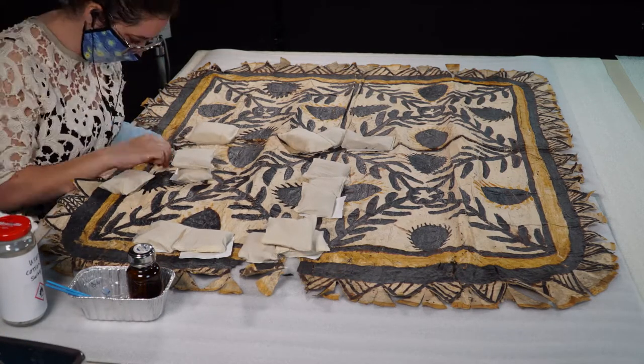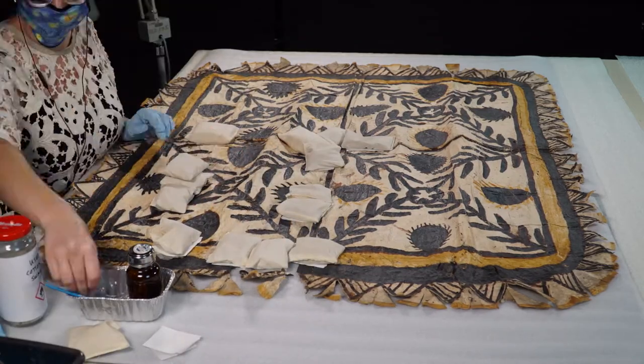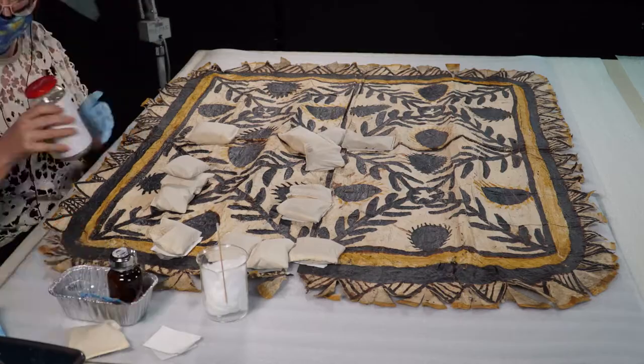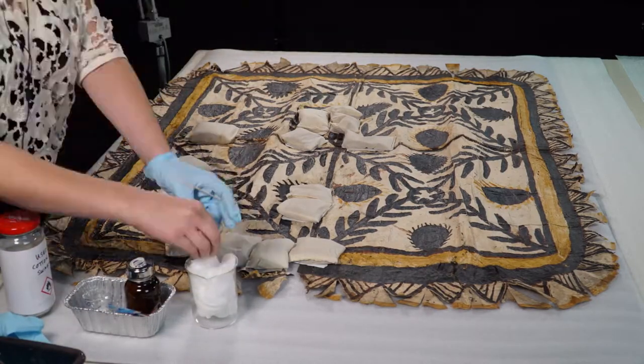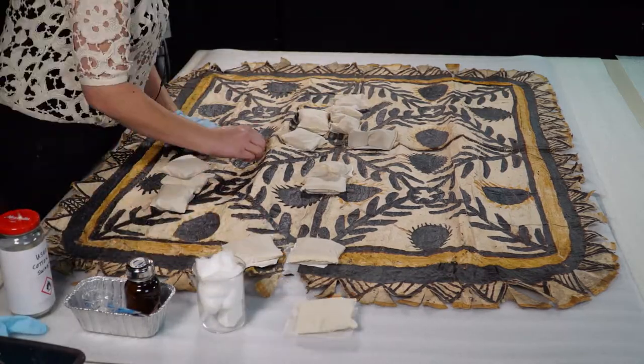Once the folds are evened out, it's easier to tell which sections need repair. Most of these repairs will happen on the back side of the artifact so that they will be minimally visible from the front. The exception is when I find a tear that looks as though it will get worse if I turn over the tapa before addressing it.